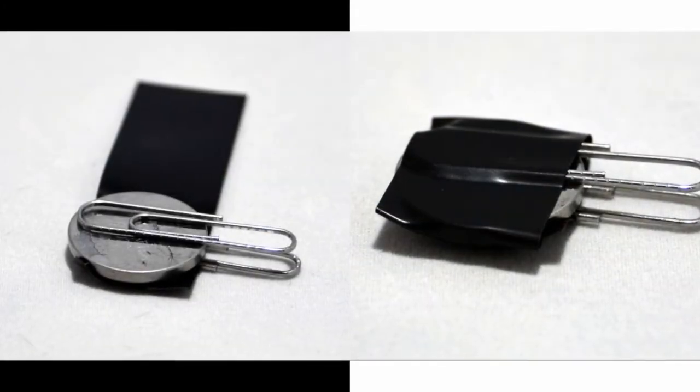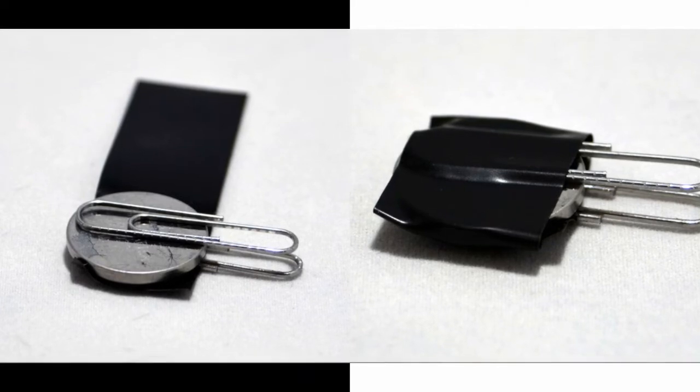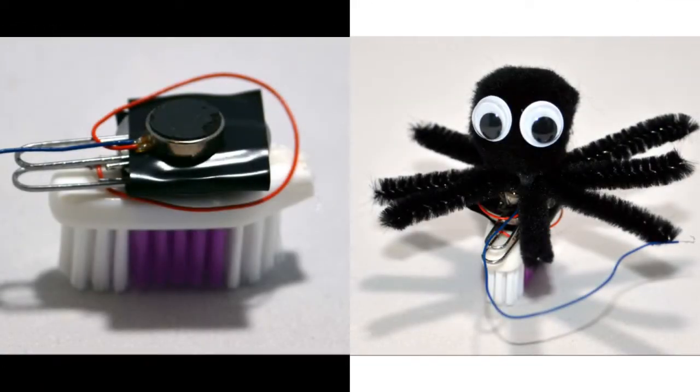Create your battery pack by sandwiching your battery between two paper clips and wrapping it with electrical tape. Then cut the head off of your toothbrush.